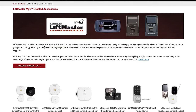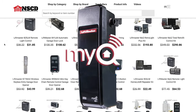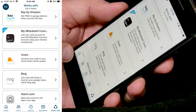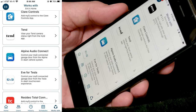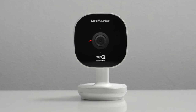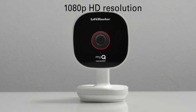This camera is part of the MyQ line of products from LiftMaster, which the MyQ app brings things like your garage door opener, smart locks, pet portals, cameras, and keypads into one app. The MyQ app is optimized to work with other home security systems. Some of the other great features are there's a magnetic base which allows for easy installation, a 140-degree viewing area, and this camera also does well in low light.